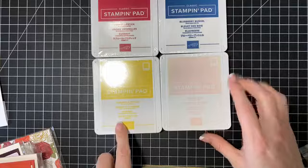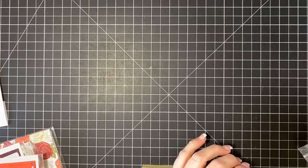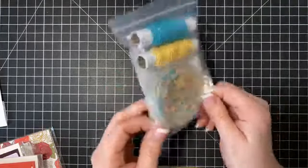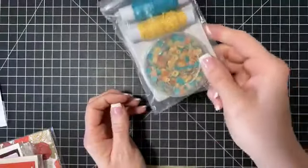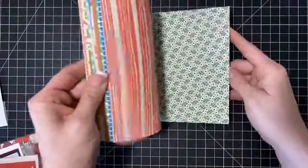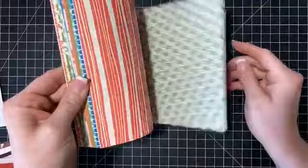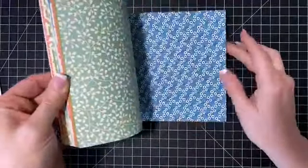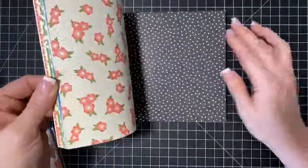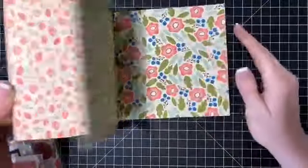I have four stamp pads — brand new, still in plastic: Lovely Lipstick, Blueberry Bushel, Pineapple Punch, and Powder Pink. I also have exclusive metallic baker's twine and sequins — these were a celebration item and they sold out, so this is in the bag. Then there's this designer paper which would be very beautiful with the Peaceful Poppies product. It'd be so cute with that stamp set and the dies. This is from a couple years ago but it's one of my favorites — it's a full set. So cute with the bees, the bee set.